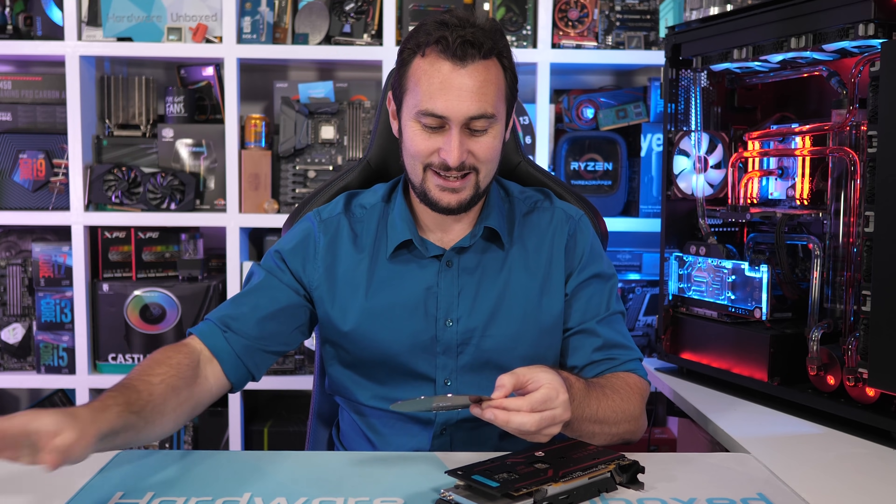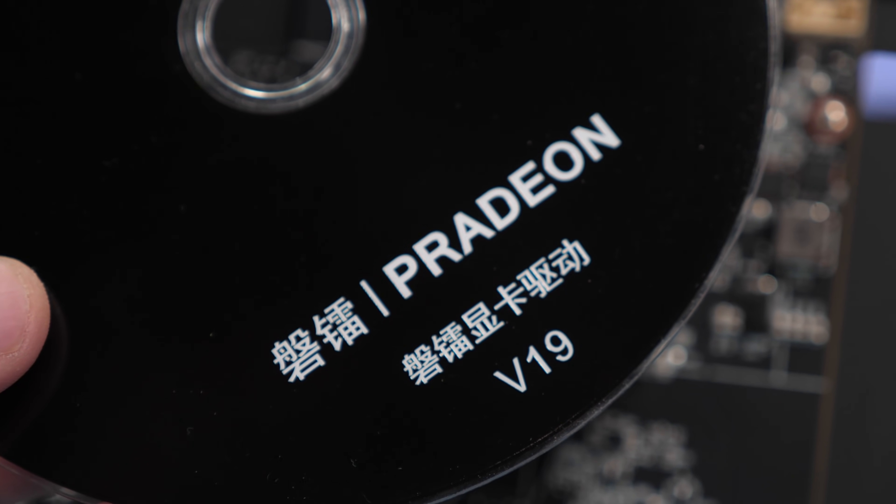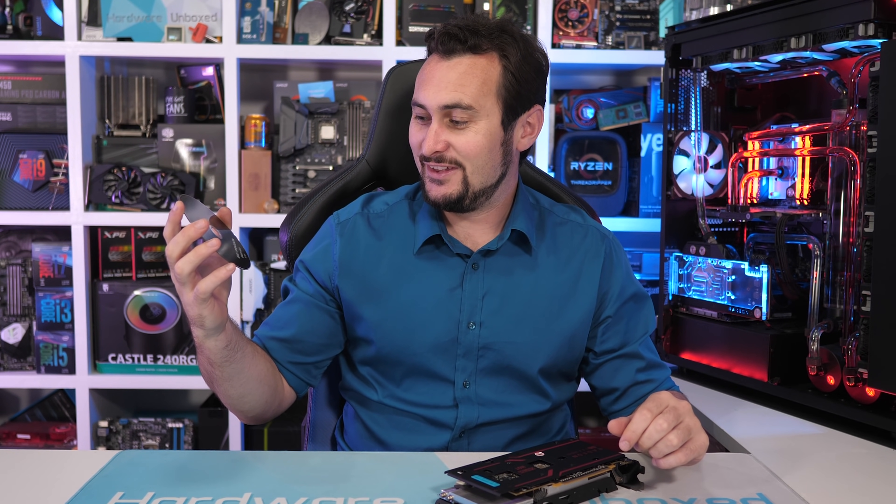Apparently this is an ATI Radeon graphics card — actually, no, that's not even correct. This is a bit of a laugh — it's an ATI Pradeon. Yep, it's a Pradeon. That's what the disc here reads.